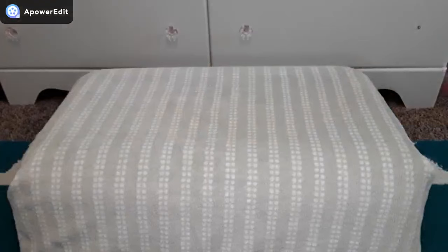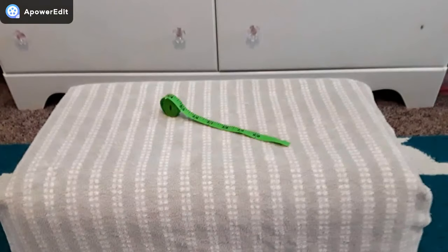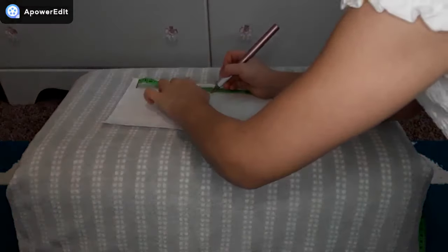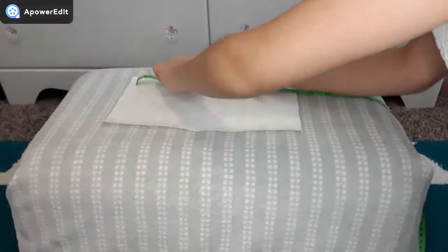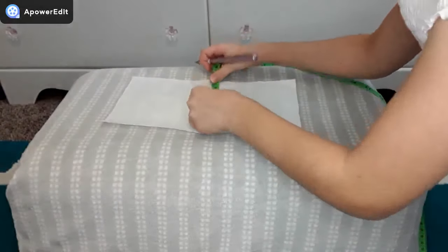For this next DIY we are going to be making Baby Alive diapers using a strong paper towel, a pen, scissors, and a measuring tape. The first thing you're going to want to do is measure your Baby Alive's waist so you know how big to make the diaper. After measuring your doll you're then going to mark it out on the paper towel, and the shape of the diaper should be like a giant capital I.